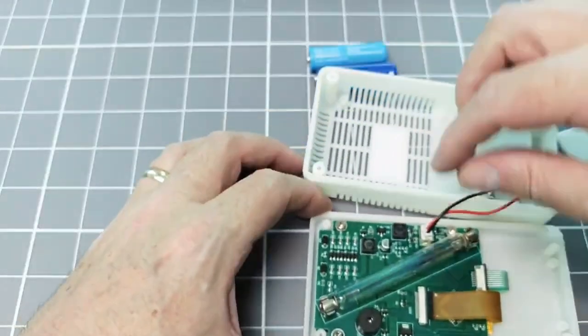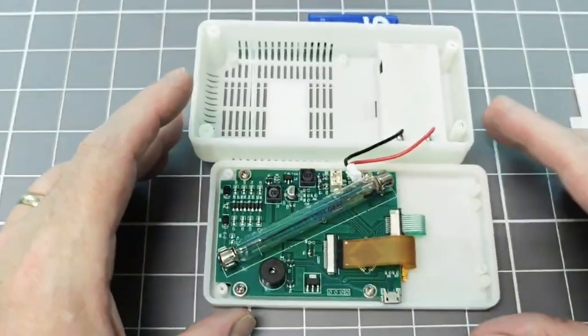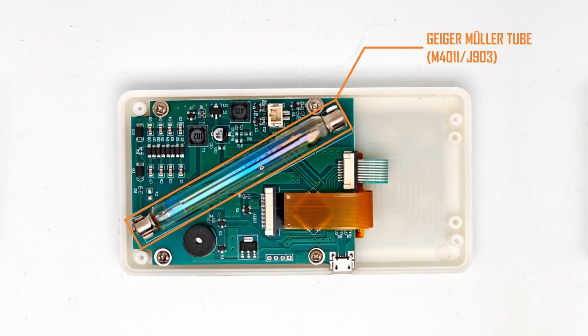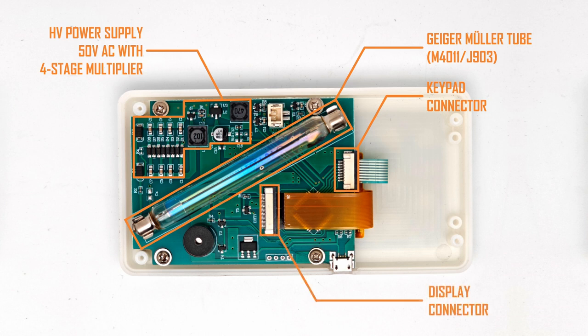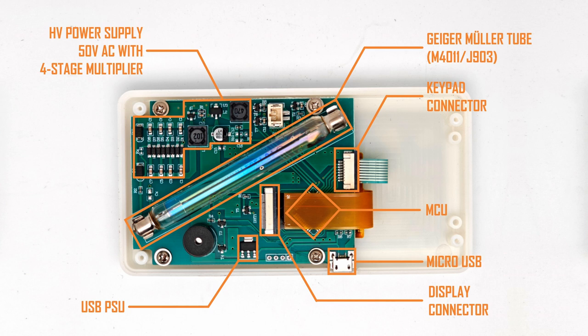With the case now open, let's look at what is inside this device. The main component is the Geiger-Müller tube, which we will talk about a bit later. Next we have the high voltage power supply — this GM tube needs nearly 400 volts to work, and this part of the circuit provides that. Then we have the connectors for the keypad and the display. Underneath the display flexi connector we have the MCU, essentially the brain of the device. Then we have a micro USB connector and a power regulator that allows the device to be powered externally without any drain on the batteries. Finally, we have the piezo sounder module that allows the unit to create the particle clicks.